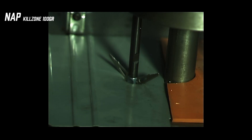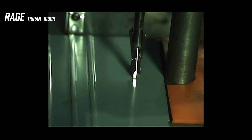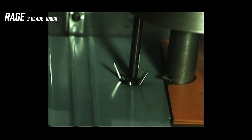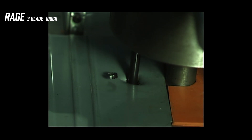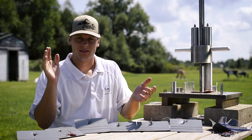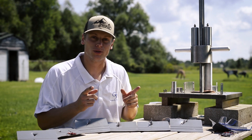Let's go. Alright guys, after shooting these broadheads through a thin piece of steel and a piece of wood, the results are in.